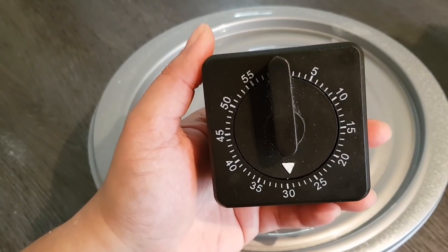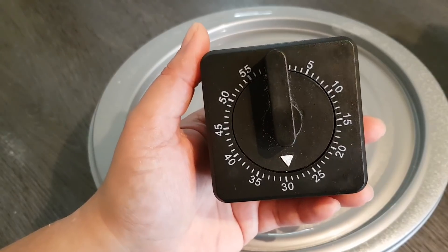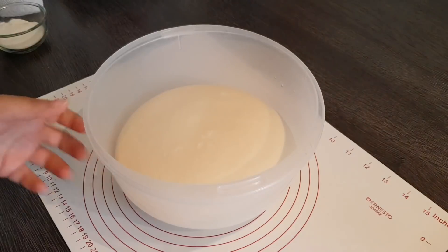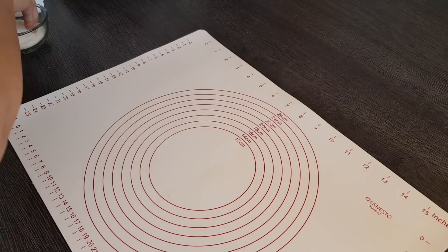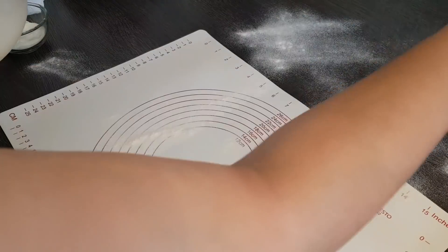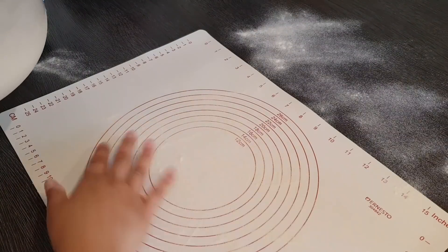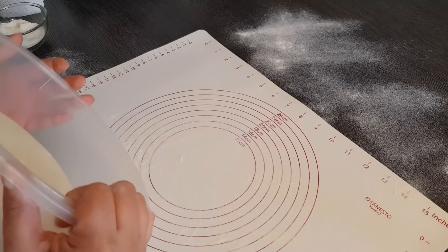Er muss nicht wirklich aufgehen – er hat nicht viel Hefe drinnen. Wir wollen ihn eigentlich mehr rasten lassen, bis wir dann wieder mit ihm arbeiten. Bei mir war es etwas länger als 30 Minuten, aber 30 Minuten reichen wirklich. Es geht nur darum, dass er sich entspannt und wir leichter mit ihm arbeiten können.